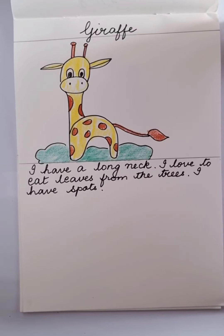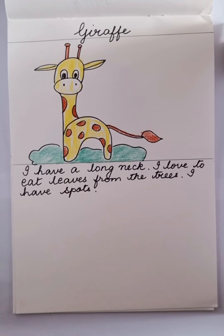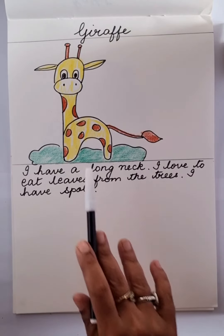Hi there again. I hope you're enjoying our easy drawing lessons. So let's today draw a new picture, and that is of a giraffe.